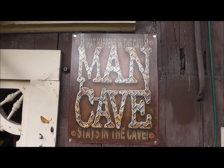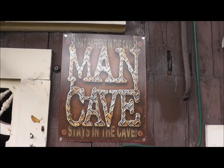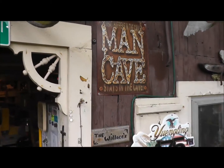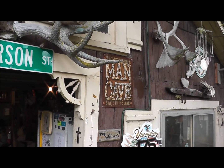This is the model we live by at the man cave: what happens in the cave stays in the cave. My son just gave that to me to proudly post on the front of the man cave — the saggy, leaning man cave that I have.